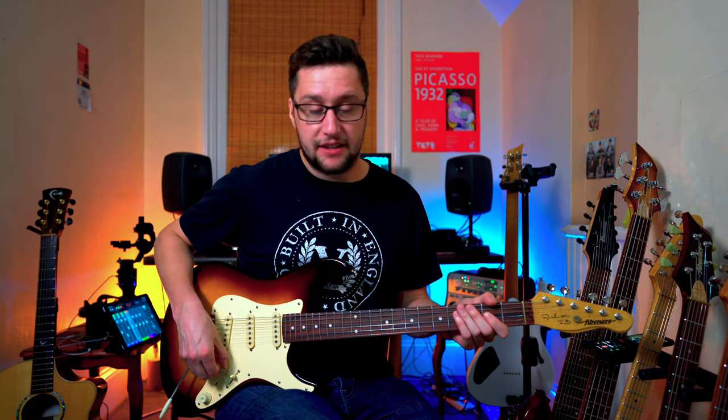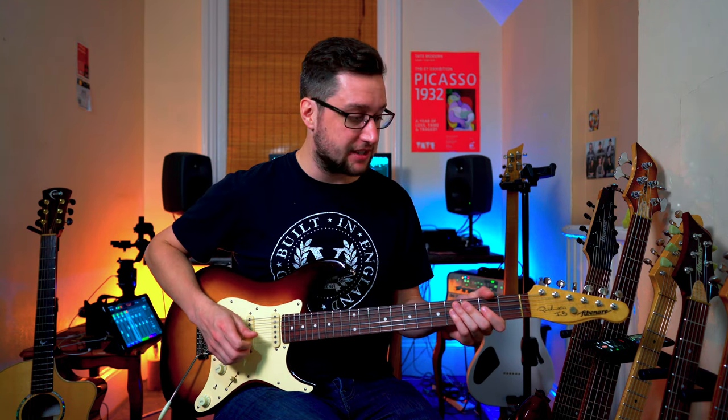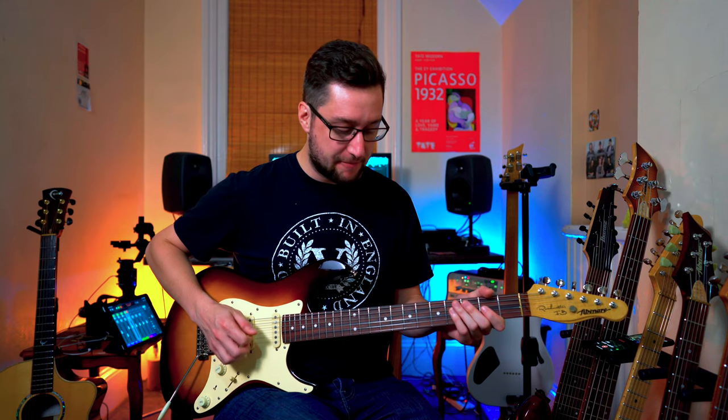It just sounds incredible. I particularly like the out-of-phase positions with these pickups. You can ask for these pickups to be more vintage-voiced — I have other guitars that do a much more high-octane thing, but this guitar is all about expression and a vintage vibe. It's absolutely stunning — this beautiful Roadmaster FB.